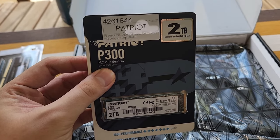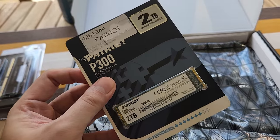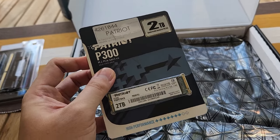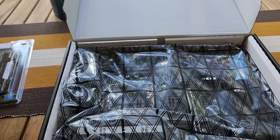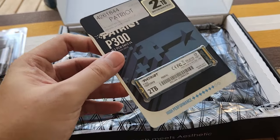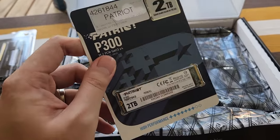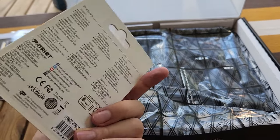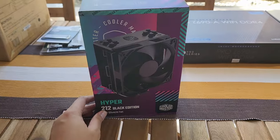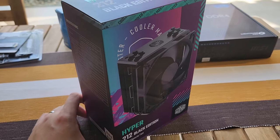For our SSD, we went with two terabytes of Patriot P300 — it's a Gen 3 drive. I know that's not necessarily the best pairing with these Z690 boards having Gen 4 support, but if we're primarily gaming, it's not gonna matter too much. This is a pretty good deal right now — less than 10,000 pesos.